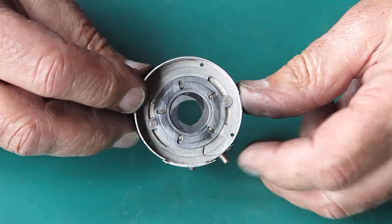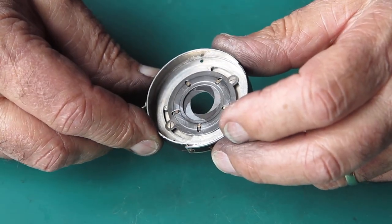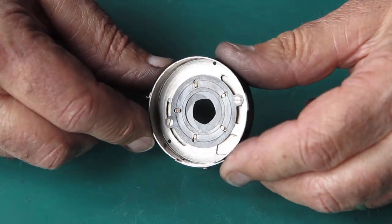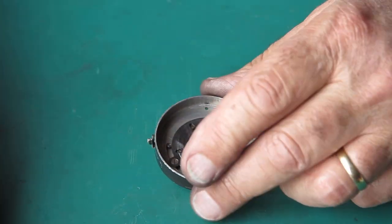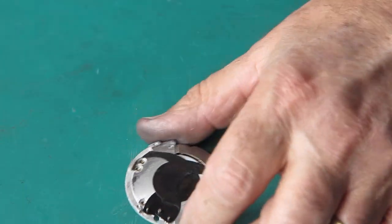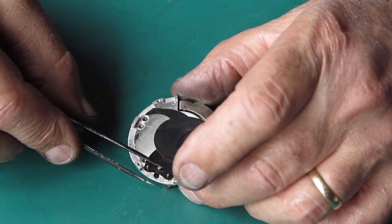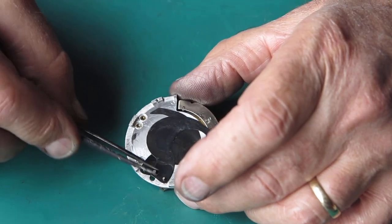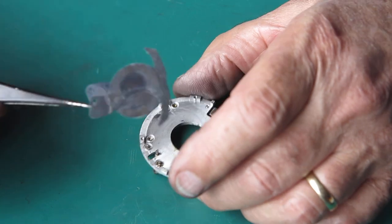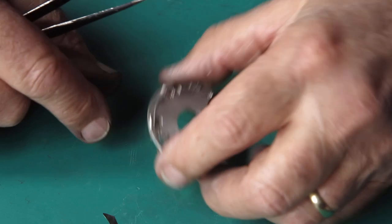Getting the diaphragm assembled back in here was exceedingly tedious. No doubt they had a jig in the factory which helped them achieve it. I didn't, and I struggled. But it is back together. So, the mechanism plate - let's have a look at this. Two blades, similar design I've seen before. Basically, this pin rises, and the blades are pivoted here and here. This is very, very sticky with oil.